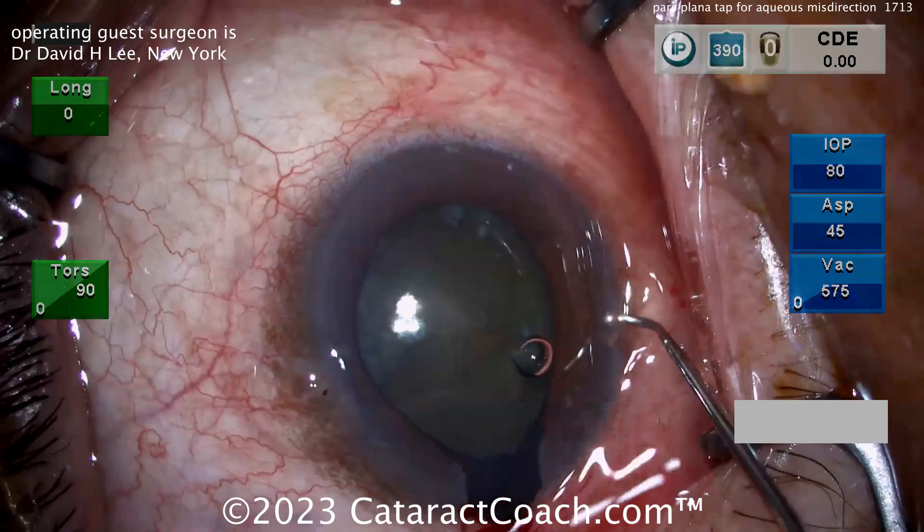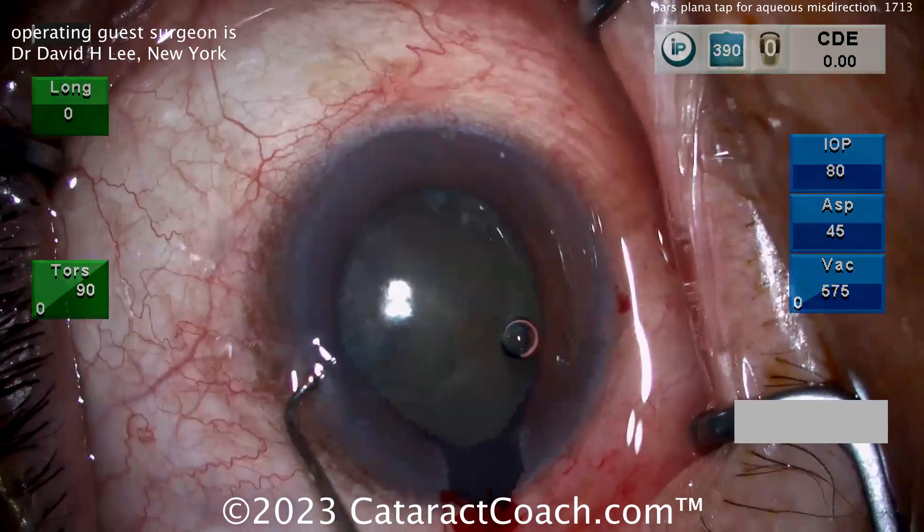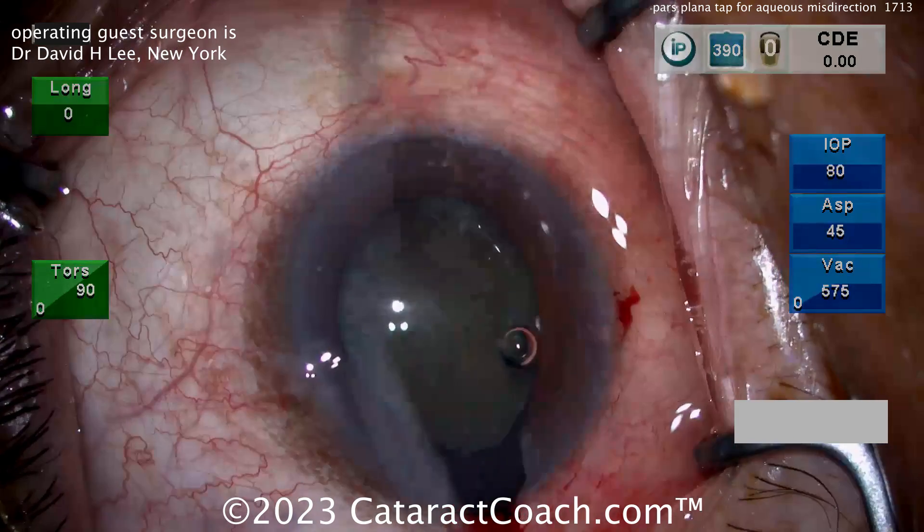Go to the para end of the eye, rock that nucleus back and forth, get some motion and release the trapped fluid. There are many videos on Cataract Coach that show how to do this — go to cataractcoach.com and type in 'iris prolapse.' You know how to do this.